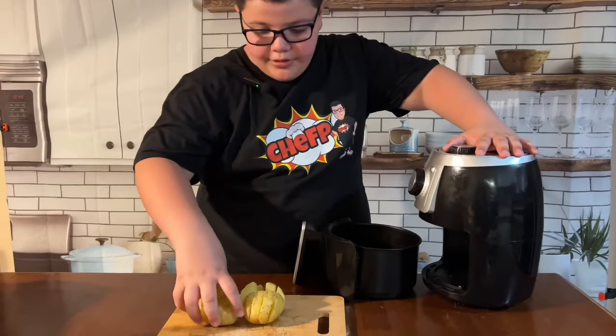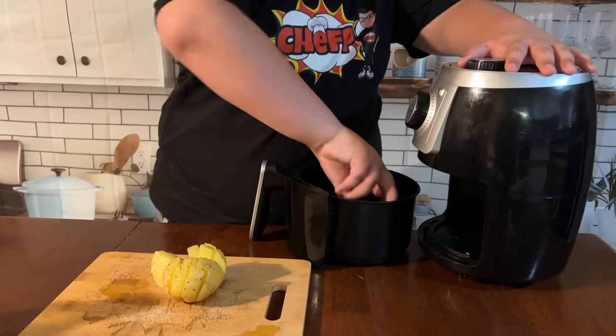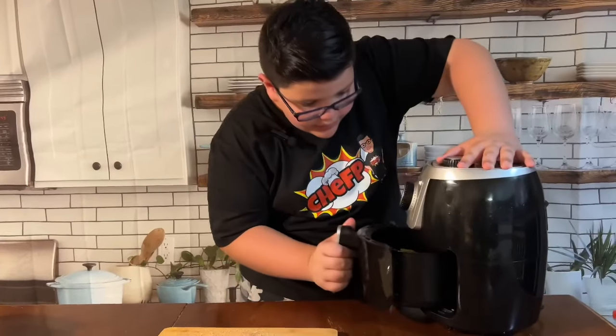Now we are going to put our potatoes in the air fryer at 390 degrees for 10 to 12 minutes. See you in 10 to 12 minutes.